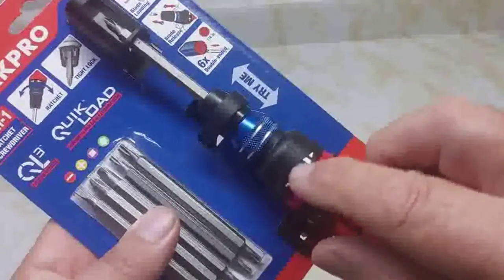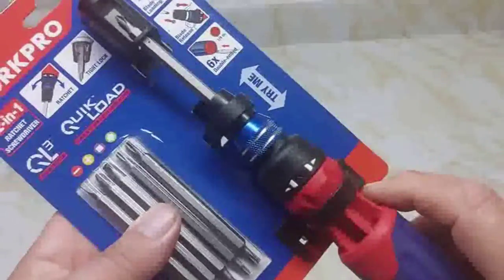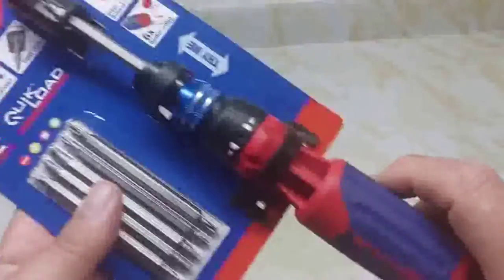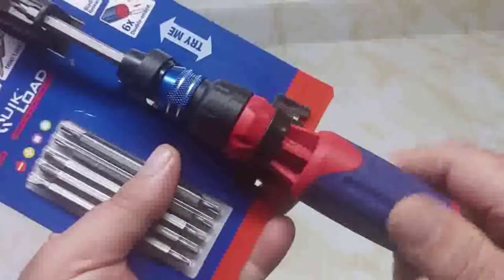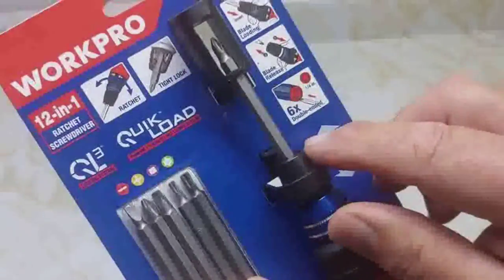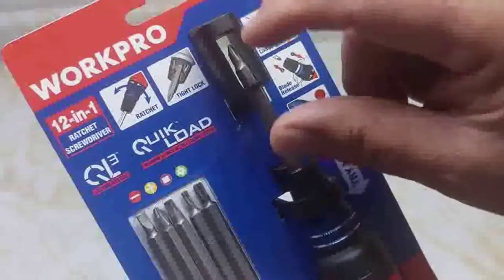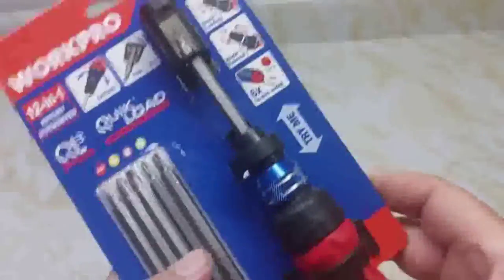First thing I noticed about this thing is the forward and reverse indicator — you can see where you click it. The clicking mechanism is kind of unique. They don't have a magnet inside here; the bits themselves are magnetized.